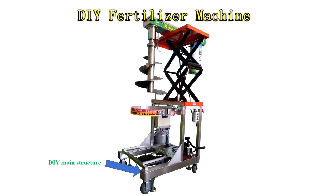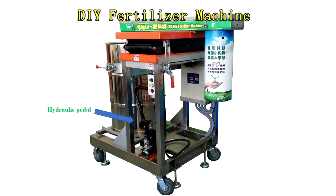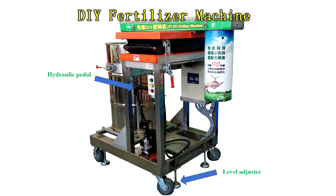The machine consists of the following main components: the DIY main structure, mixing blade, wheels, scissor lifting mechanism, and motor and gearbox. The hydraulic pedal level adjuster and control switch are also part of the system.